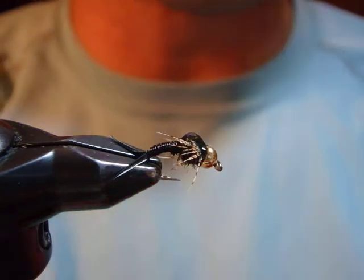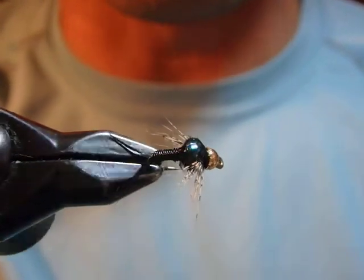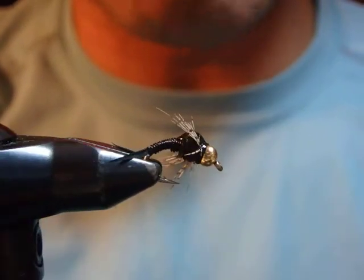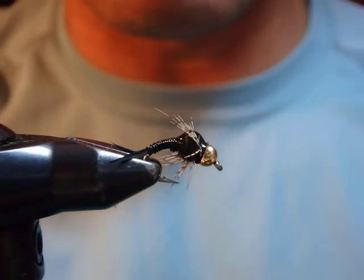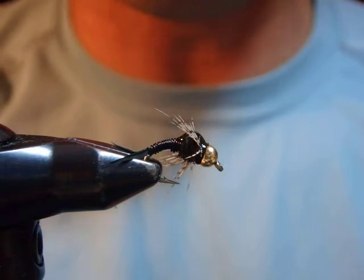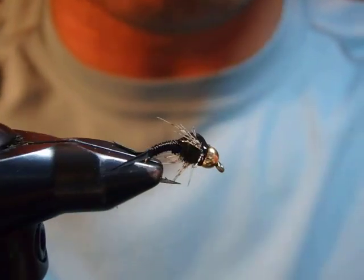Usually I do two or three coats, but once it's dried it does shrink slightly. Anyway, this is the Copper John — black on a curved hook. If you struggle with how to tie this pattern, here it is. You can also try red, the original copper, yellow, blue, olive — you can tie whatever color you want. Thank you for watching.